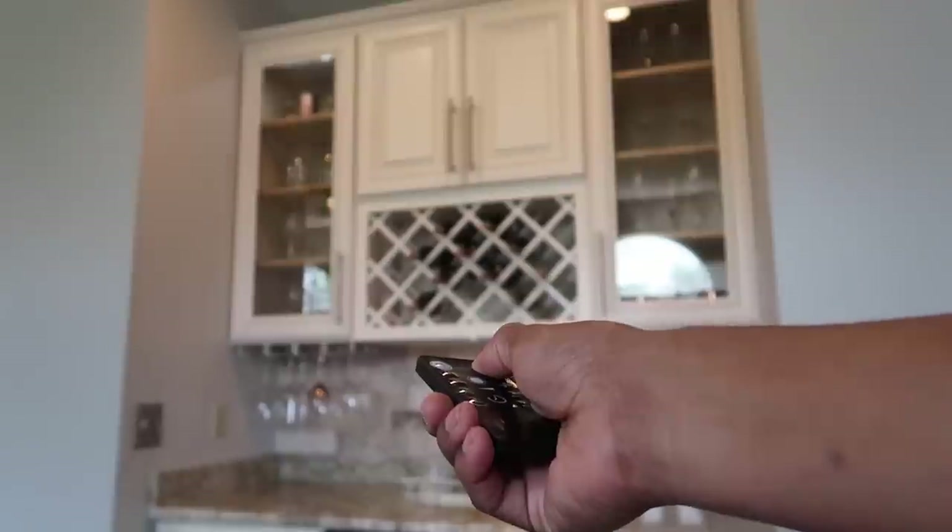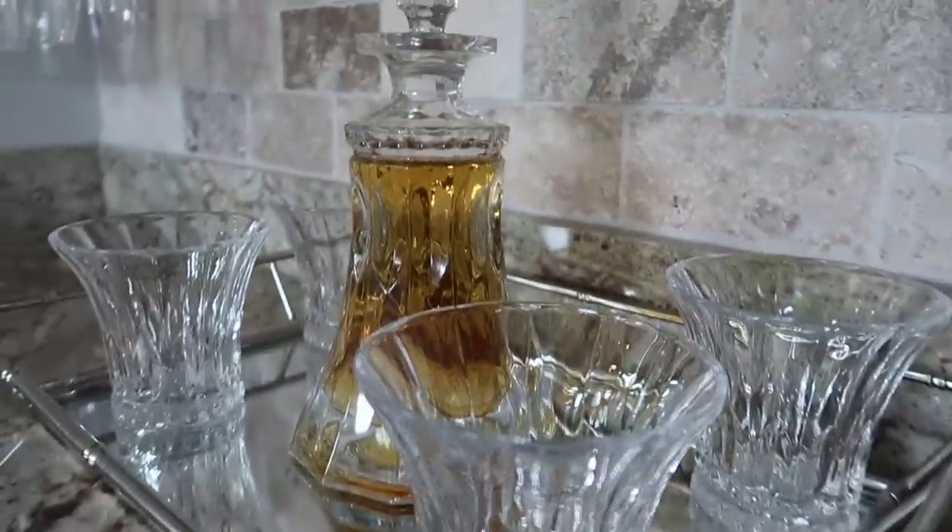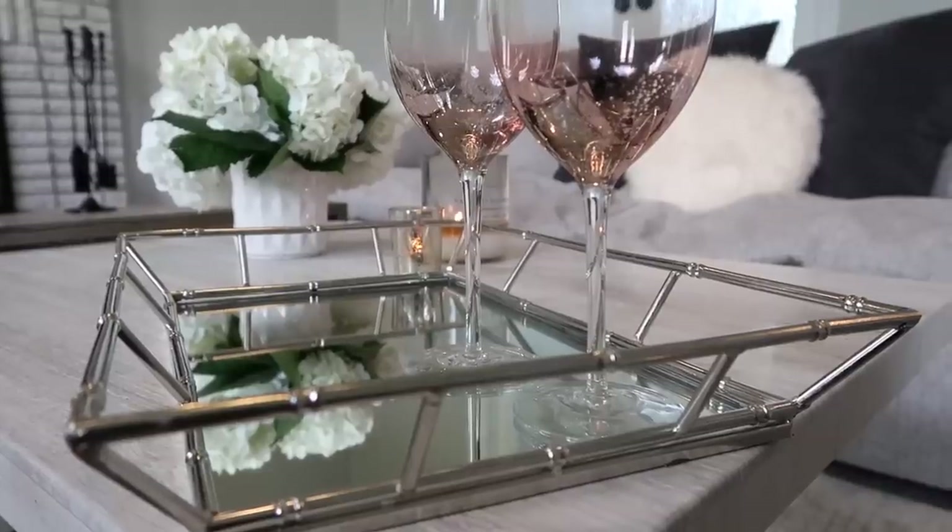Loving all the remote control action. And you guys, this little whiskey decanter set I ordered from Amazon for my husband — this little tray doubles as an elegant server, so cute.